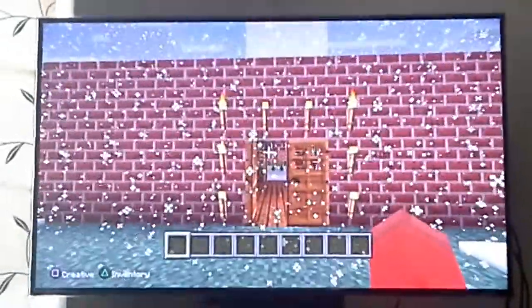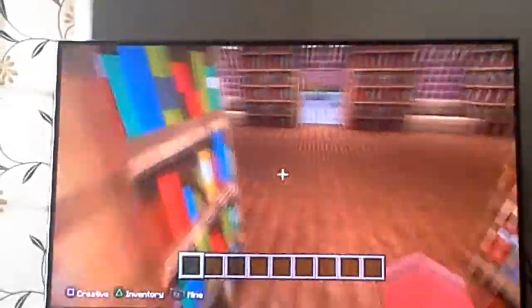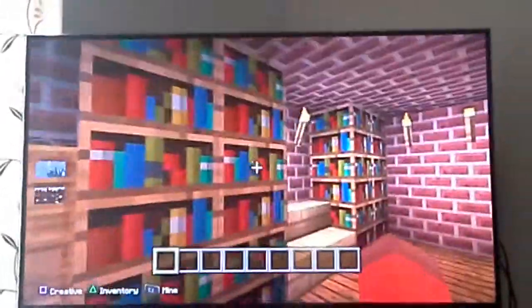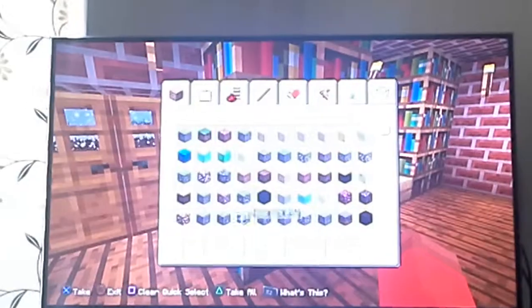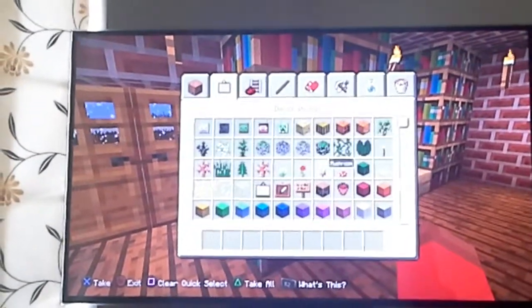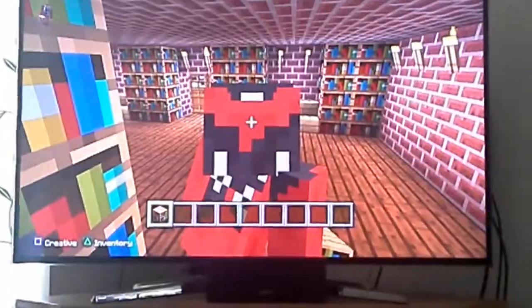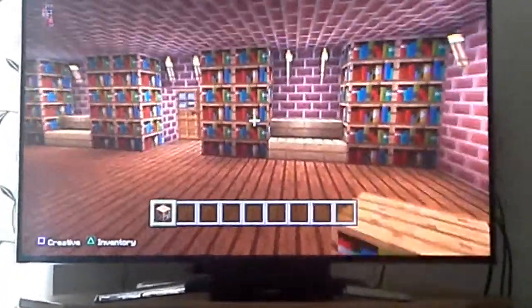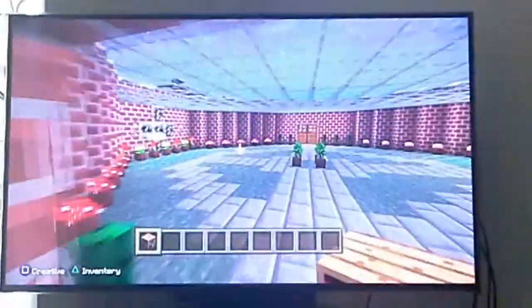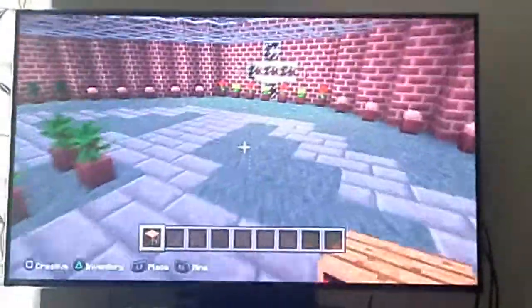I think it just needs to be plain. And this is nice inside. These are bibles and holy books and stuff like that. You can sit here and just read a bible if you want, if you just want quiet or something.